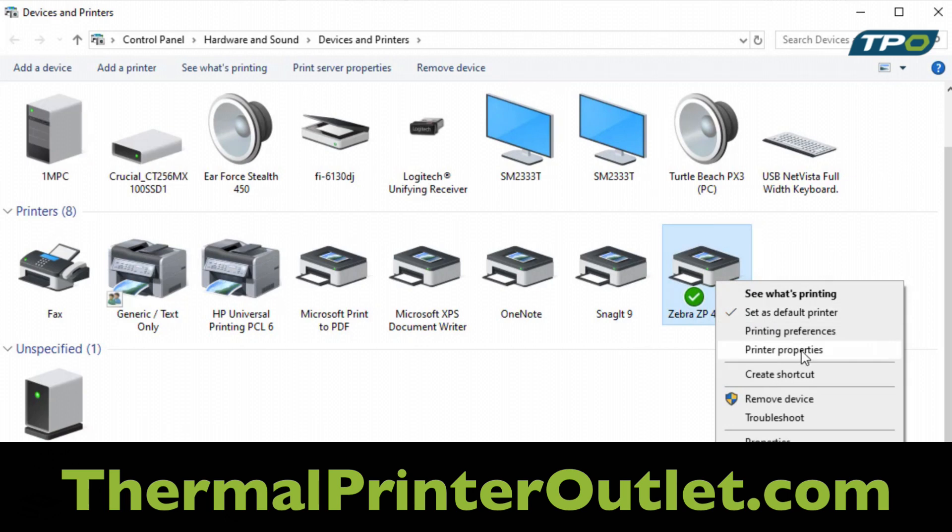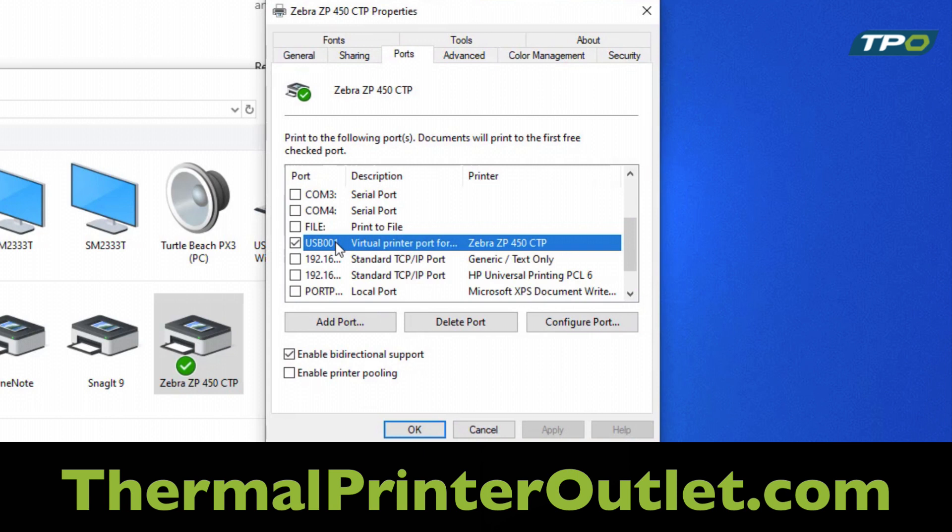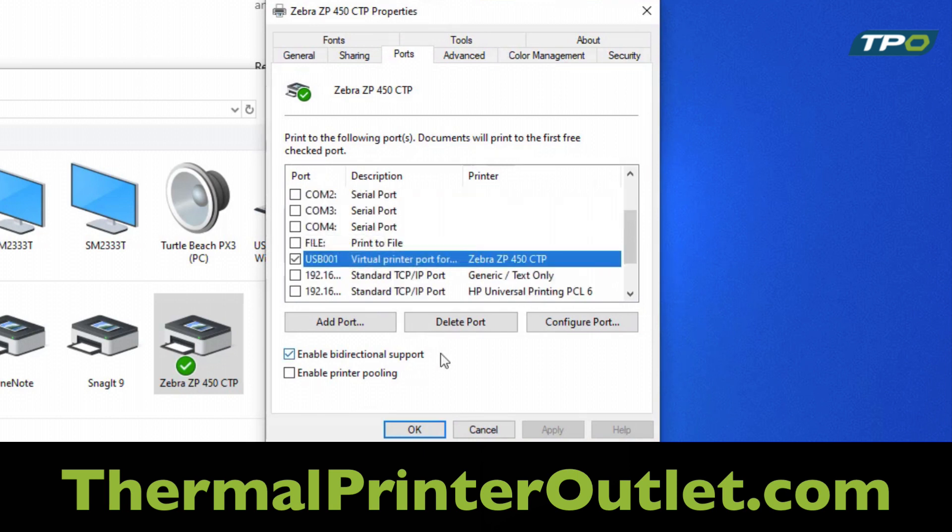Right-click and hit Printer Properties. From there, click on Ports and you will see a list of available ports. The ones that we will be manipulating are the USB ports.